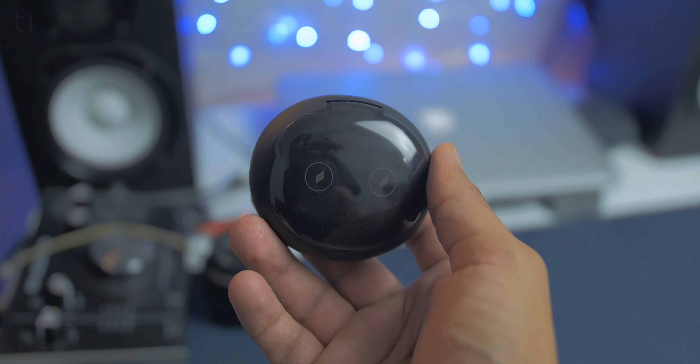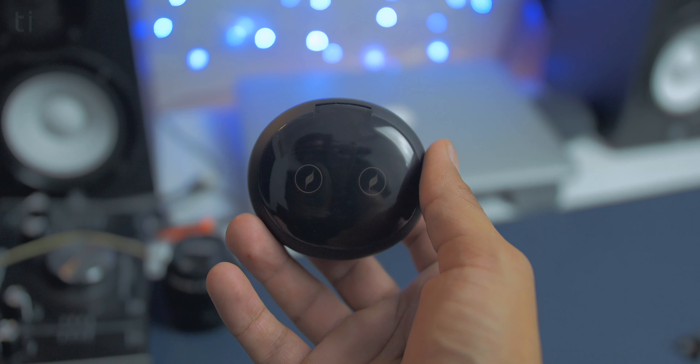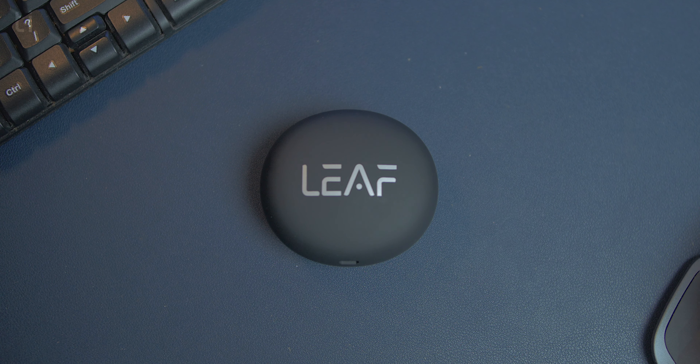Overall these are well-designed earphones. There's a soft touch finish all around the case and on the earbuds, which makes them feel very premium in the hand. They are also very comfortable — anyone can listen to these earphones all day long. Moving to build quality, they are very solidly built earphones. Although everything is plastic, overall they look solid and I think they will last quite a long time.